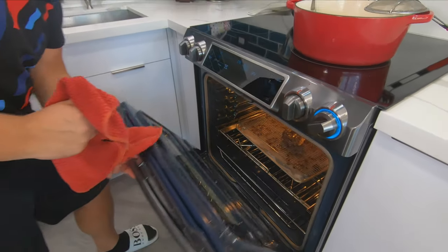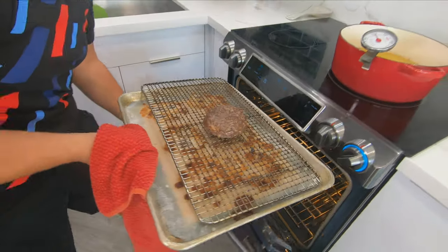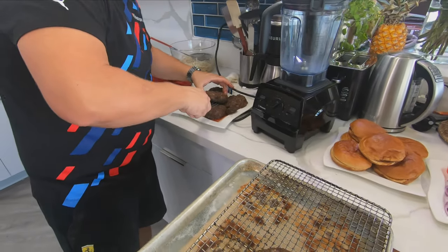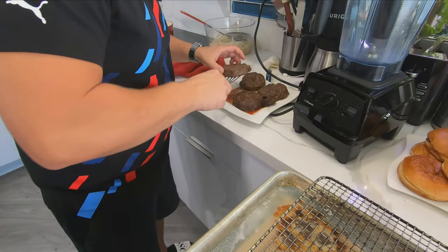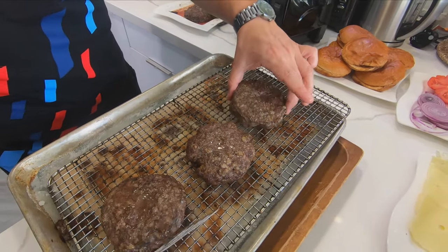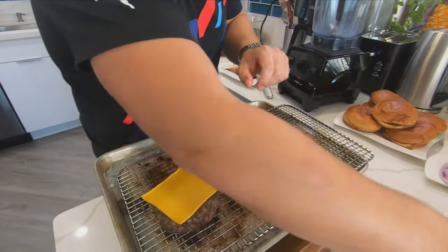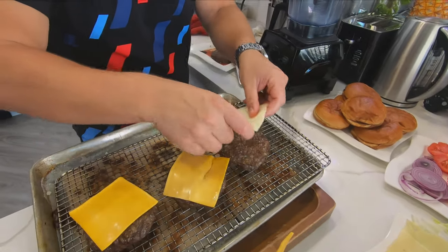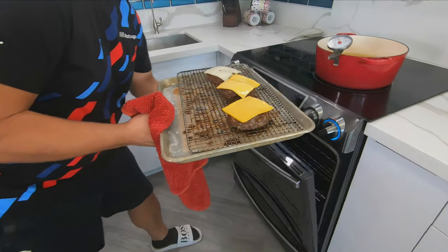I'll give it another three or four minutes and check on it. Time to check on Nicholas's well-done burger. Oh yes, it's nice and firm — it's cooked. I'm putting Nicholas's burger here and we'll make three burgers for now. Nicholas is gonna want American cheese, Dennis is gonna want American, and I want some Swiss. This goes back in the oven just for a few minutes to melt the cheese.